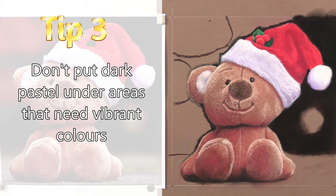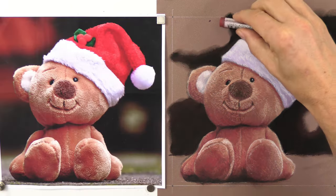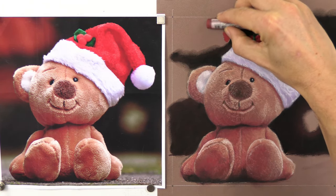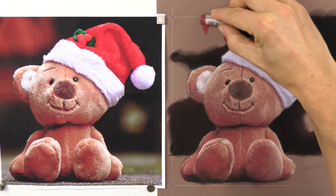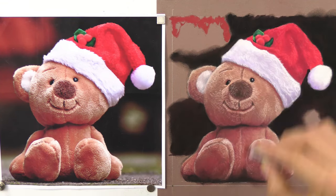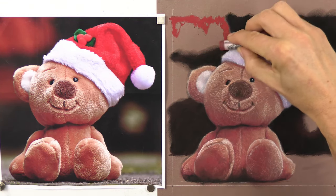Tip three: if you're going to need vibrant colors like the red in the background, don't put anything really dark underneath. If I put that dark brown or even a black underneath, I would not get that red — it would really muddy and dirty it up. So if you need a vibrant color, make sure it's going straight down on the paper. The main rail goes darker anyway so it doesn't matter if that's in there; it will all blend together.